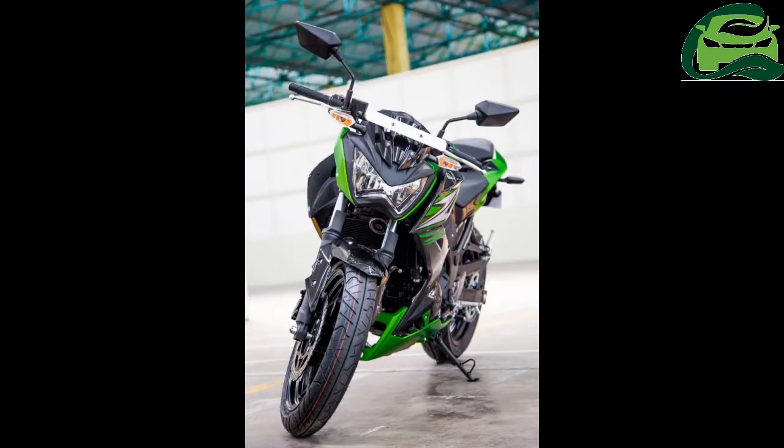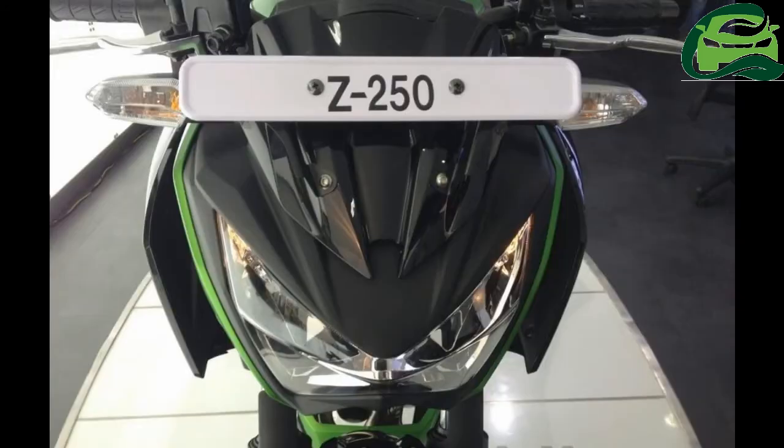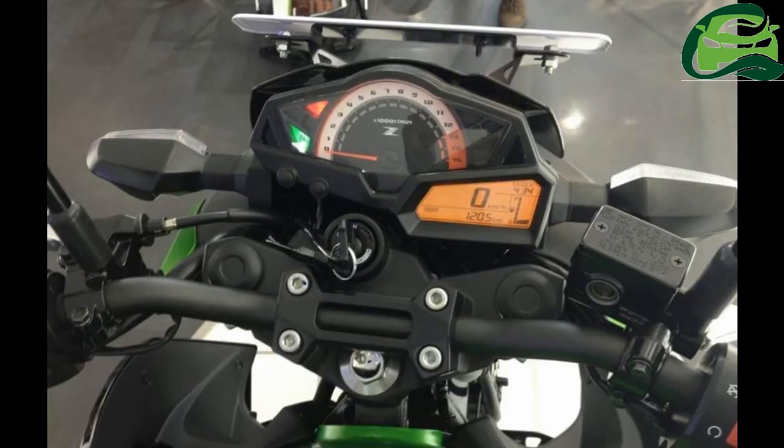Braking on the new Kawasaki Z250 is handled by a 290mm disc unit up front and a 220mm disc in the rear, both with dual piston calipers. The bike can store 17 litres of petrol and has a ground clearance of 145mm.